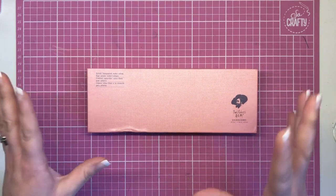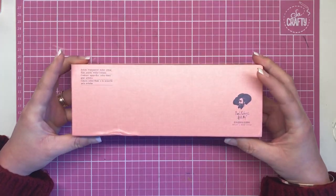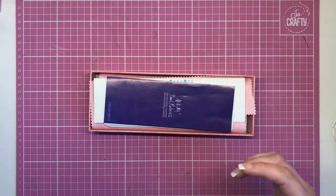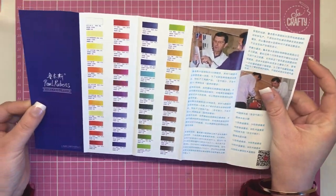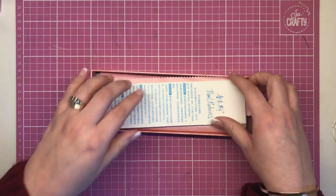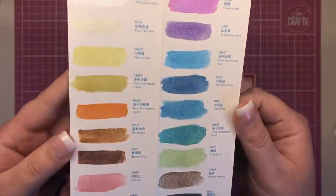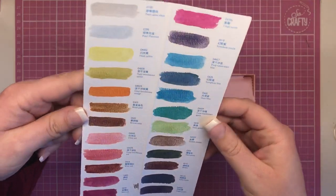These are absolutely stunning — let's get straight to it. First of all, the packaging itself is gorgeous. It comes in a very heavyweight box that almost looks like linen, and it's also kind of shiny, so it sort of represents the metallic watercolours within. Inside the box there's a little leaflet — it's all in Chinese, but it shows swatches of all the different paints in the Paul Rubens collection.